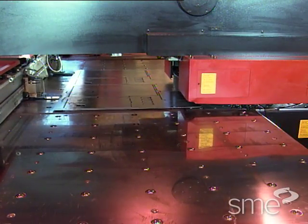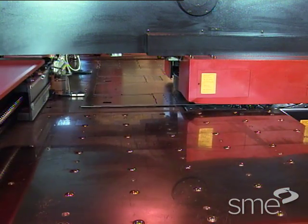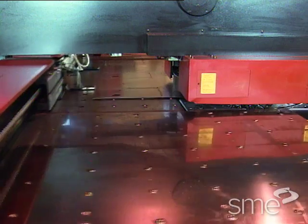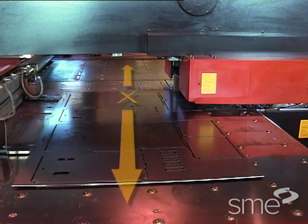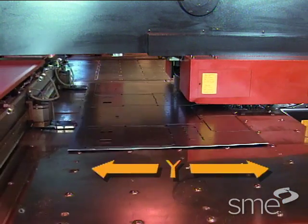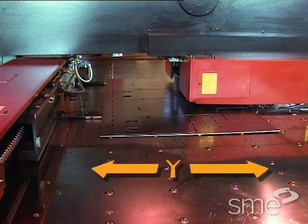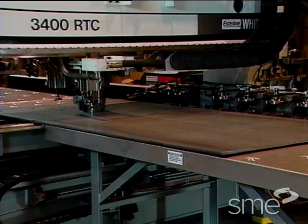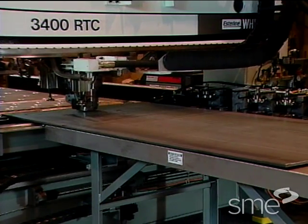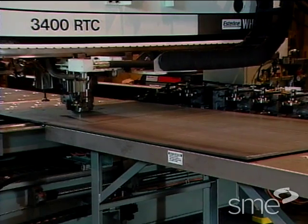C-frame and bridge frame punch presses locate the workpiece in two directions: the X and Y axes for positioning under the punch. The X axis indicates the workpiece length while the Y axis designates the workpiece width. However, some bridge frame presses position the workpiece in the X axis and move the punch position in the Y axis.